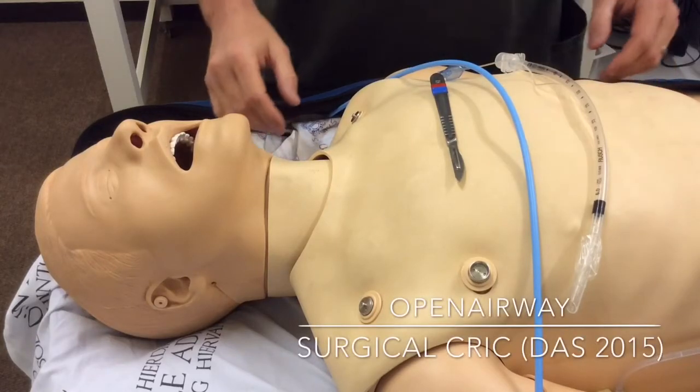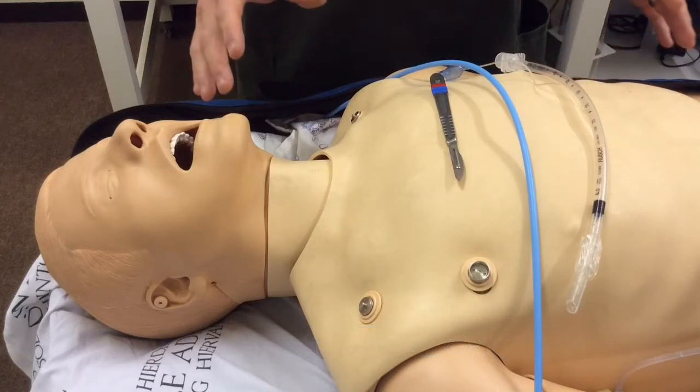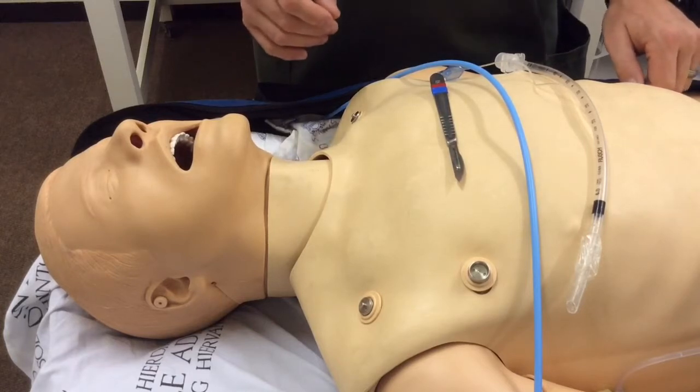Hi folks, Ross here from Open Airway. I'm in the ECT Anesthesia Airway Skills Lab and I want to go over in this short video the Difficult Airway Society's 2015 guidelines surgical airway technique.